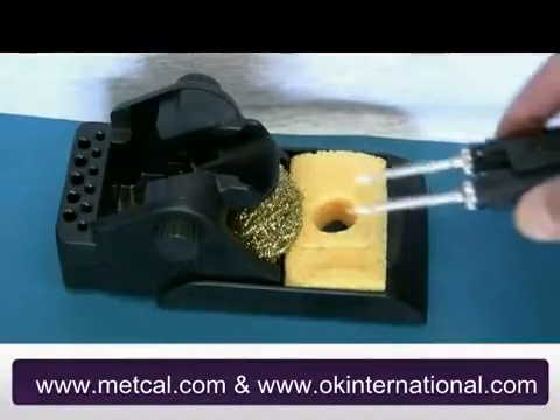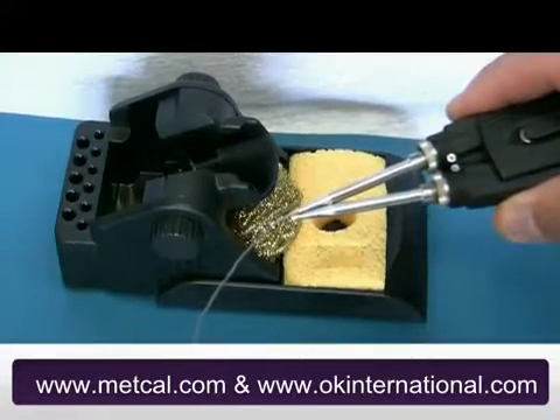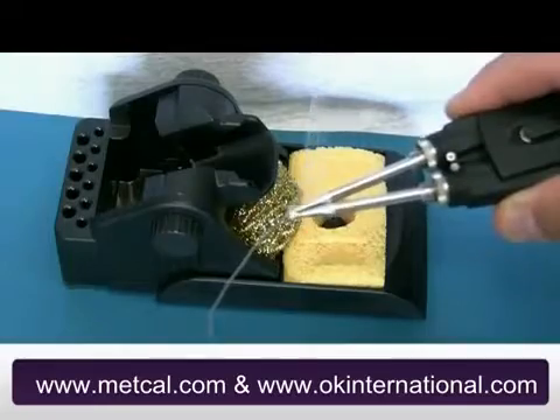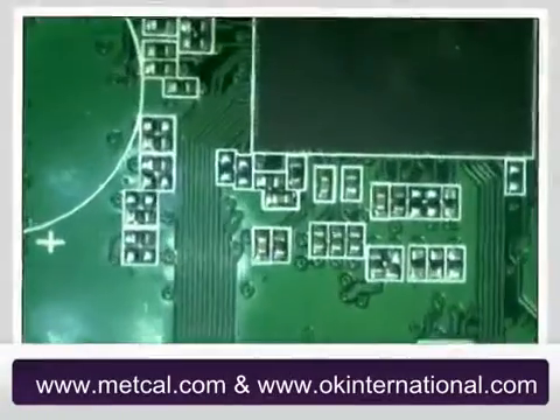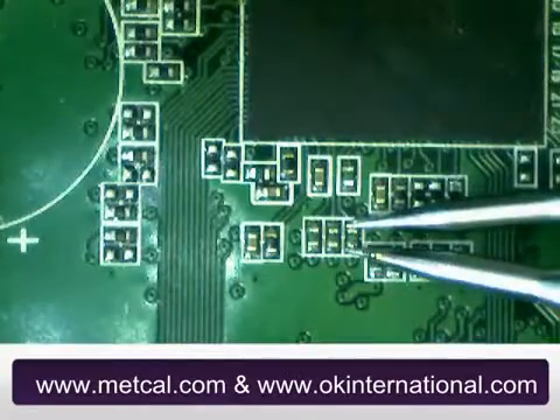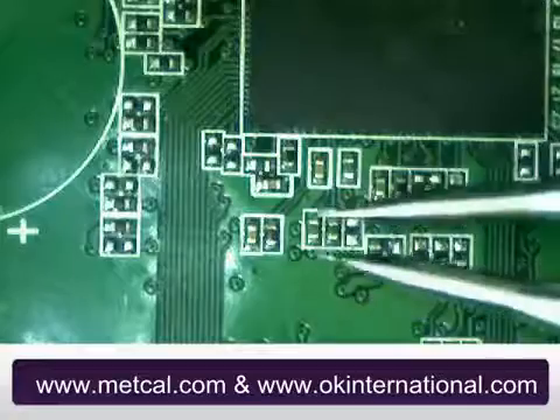In this video we used a PCT100 convection preheater to reduce the thermal shock to the PCB and components. Simply align the tips to the sides of your component and squeeze the handpiece. This squeezing action will melt the solder and secure the component for easy removal.